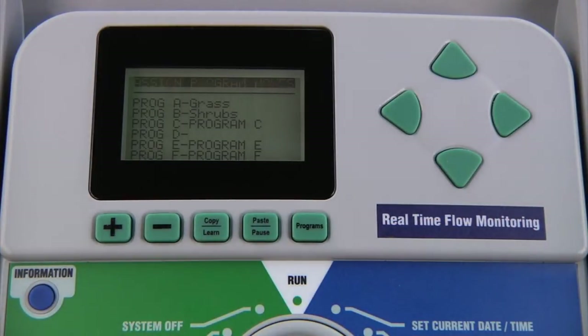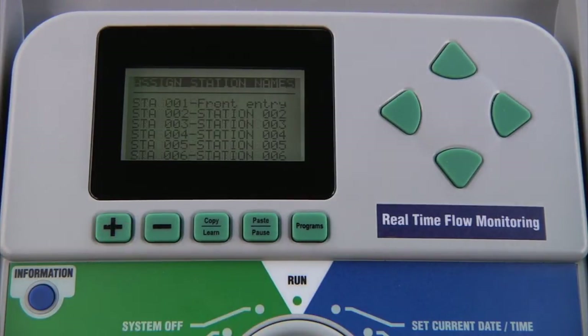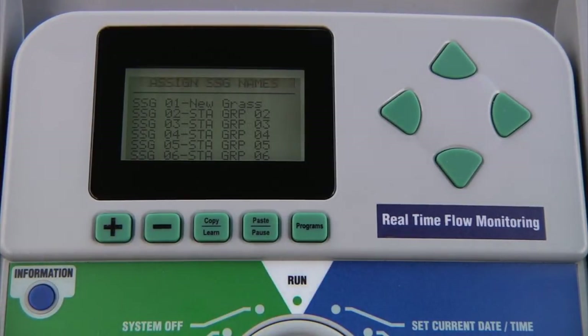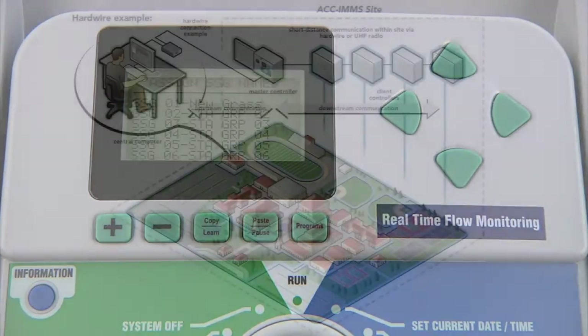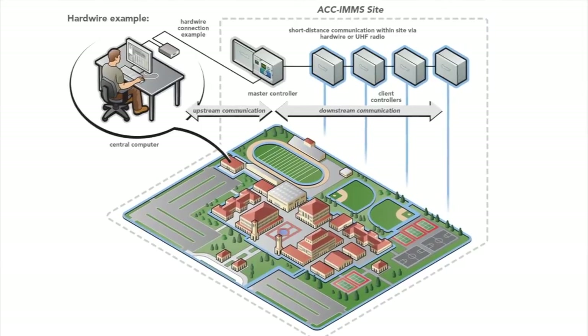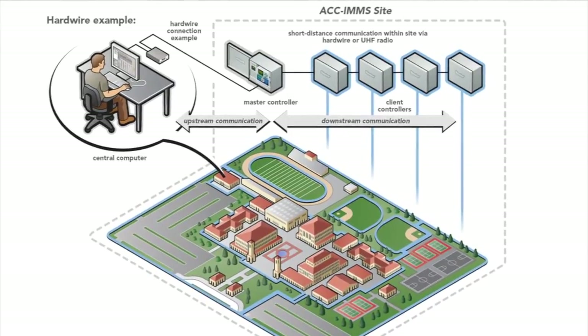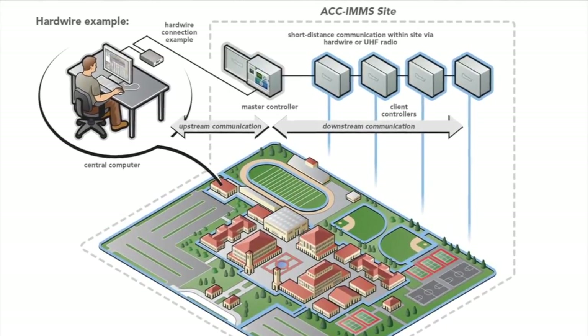To assign program names, move up with the arrow and use the plus button to select assign program names, just like with the contact information — go down and start entering the new name. The same concept applies to station names and simultaneous station groups, or SSGs. Simply go up, select the designation you want to change, and start entering the name with the plus and minus buttons. Program and station names can also be downloaded directly into the controller with IMMS central control software. Even without a central system, the demo version of the software can directly load names as well as other program information into the face pack with a USB connection.